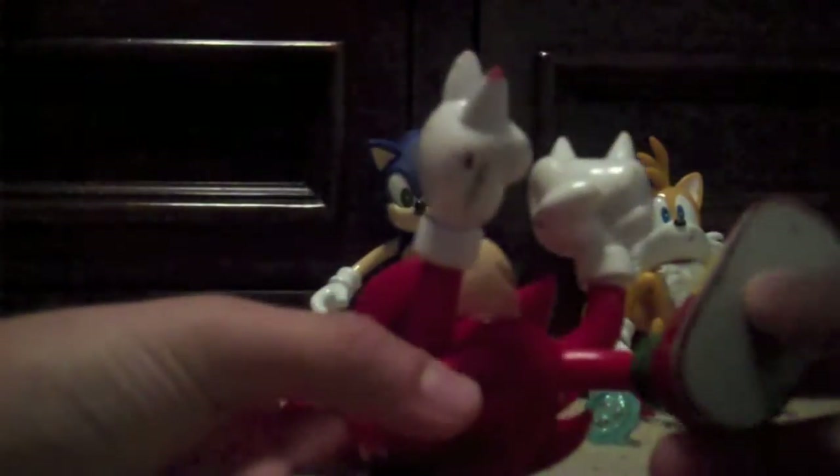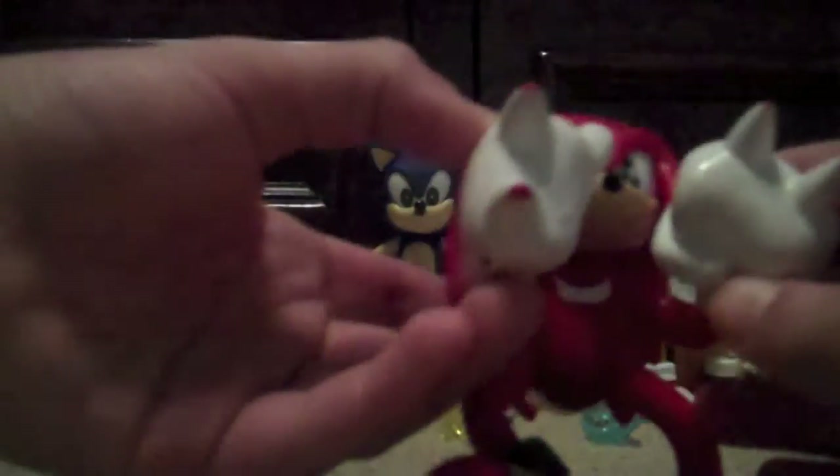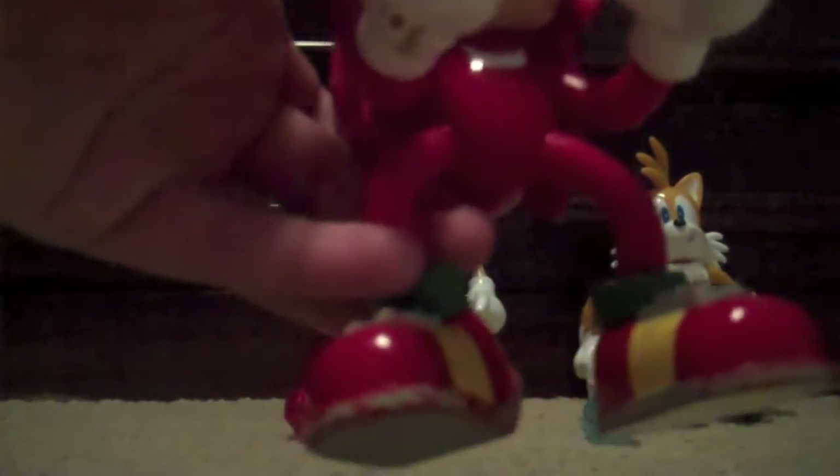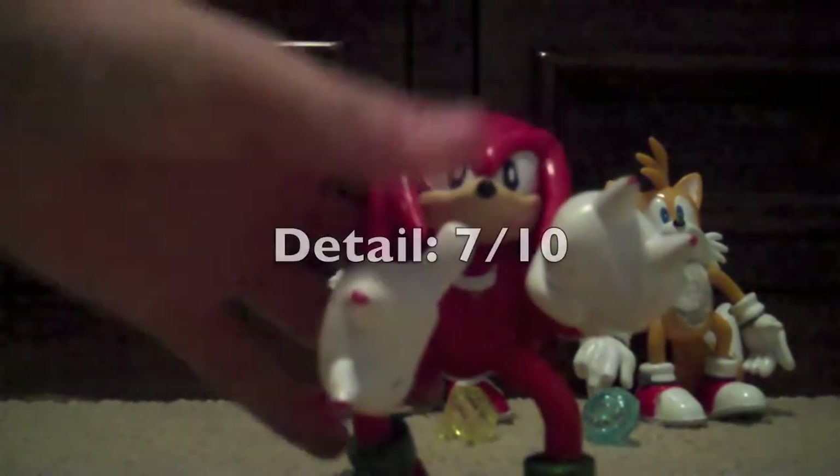His dreadlocks are made out of a hard bendable plastic. The legs are well sculpted. The arms are okay, I guess. The hands are a bit too big, in my opinion. The front of the shoes are pretty well detailed, but again there still isn't any treads on Knuckles whatsoever. That's pretty much all the detail for Knuckles. I'm gonna give Knuckles a 7 out of 10 for detail.